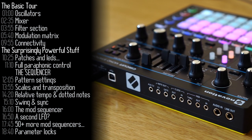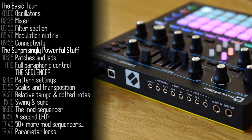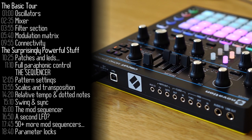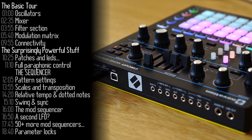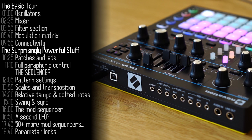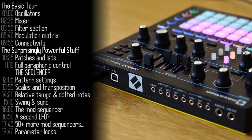In terms of connectivity, on the back you've got line out and audio in — we talked about that. MIDI in, out, and through. Clock out and in for sync with Volcas and other devices that support that. CV note outs, both pitch and gate, as well as auxiliary CV, which is a modulation destination — one of the eight destinations in the mod matrix. USB is used for sending and receiving MIDI data, as well as synchronizing with Novation's Components software.